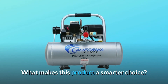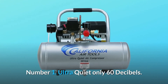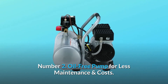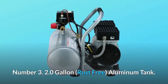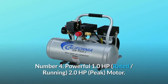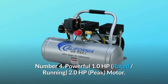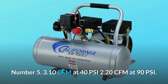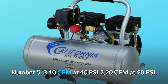What makes this product a smarter choice? Number 1: Ultra quiet, only 60 decibels. Number 2: Oil-free pump for less maintenance and costs. Number 3: 2.0 gallon rust-free aluminum tank. Number 4: Powerful 1.0 HP rated running, 2.0 HP peak motor. Number 5: 3.10 CFM at 40 PSI, 2.20 CFM at 90 PSI.